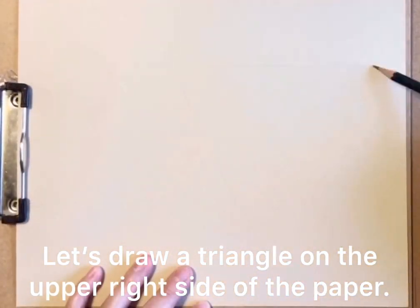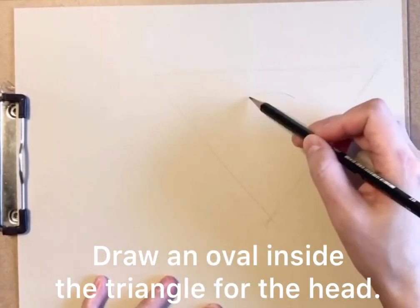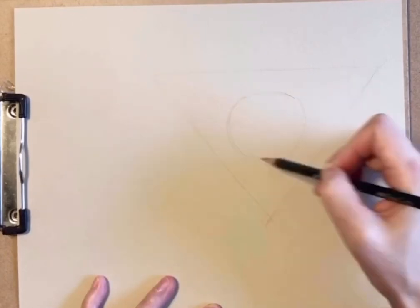Let's draw a triangle on the upper right side of the paper. We are going to draw an oval inside the triangle for the deer's head.